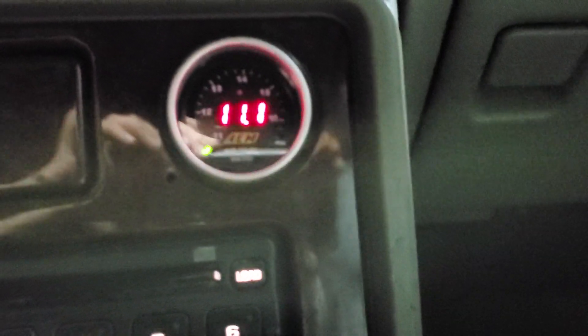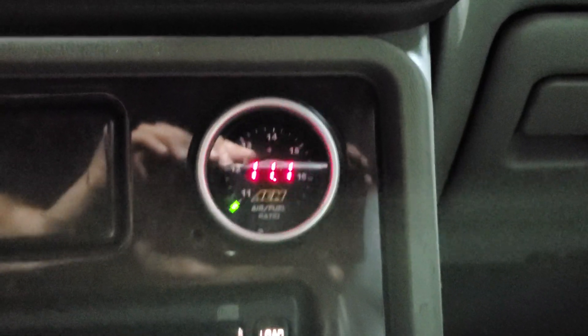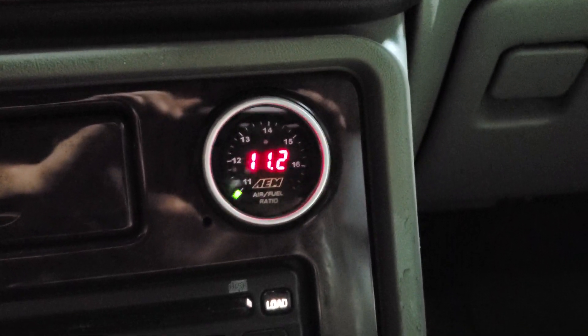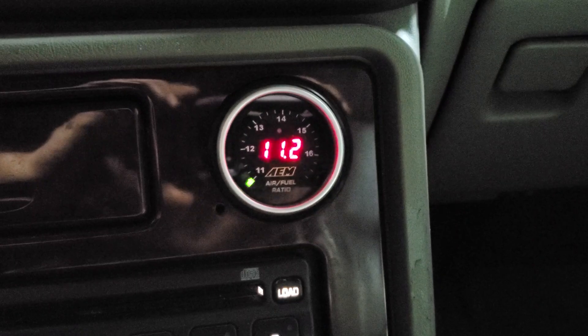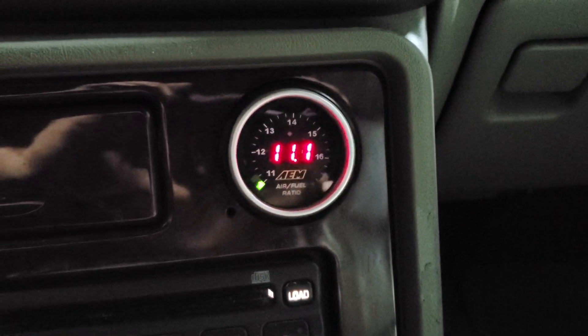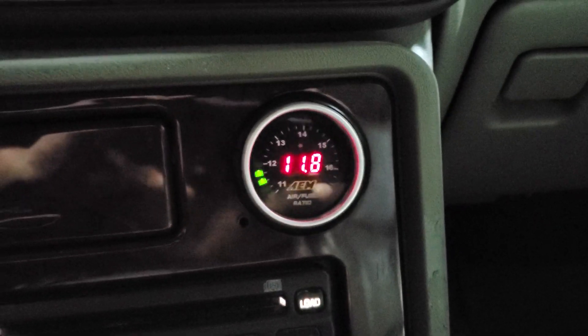It is going pretty rich though, so I might have to change some of the startup enrichment. But I'll let it run for a little bit and kind of see where it ends up when it's closer to temp.